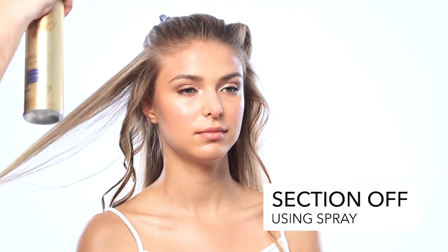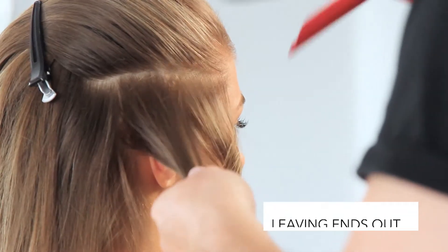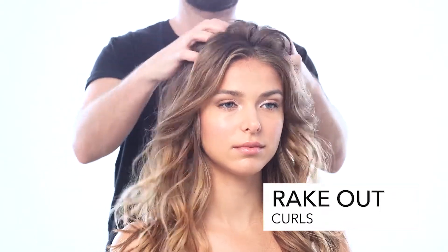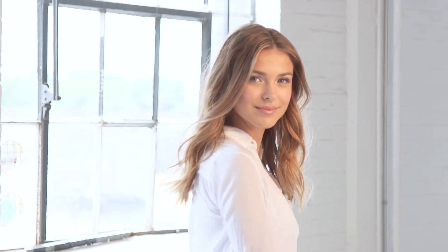Lastly, section by section with a little bit of hair spray, I'm going to curl it, keeping the ends of the hair out of the curling iron. Break out any of the tight curl until you get a looser and looser wave. The final result for this look would be something loose and easy — nothing too done, just a little bit of body and a loose wave.